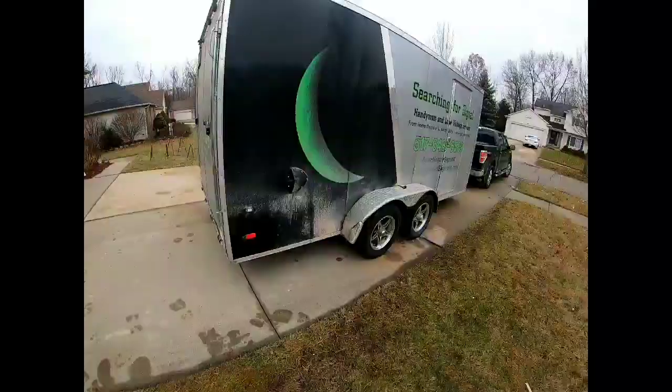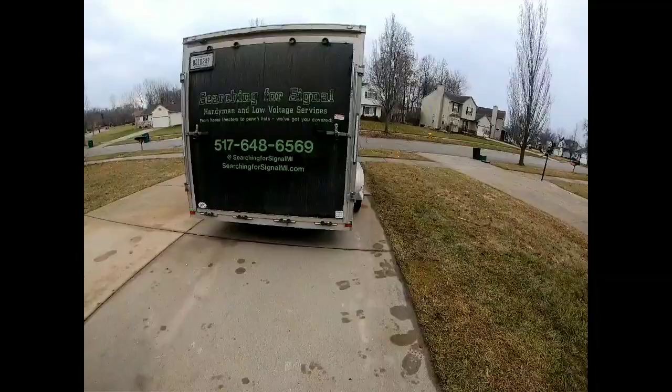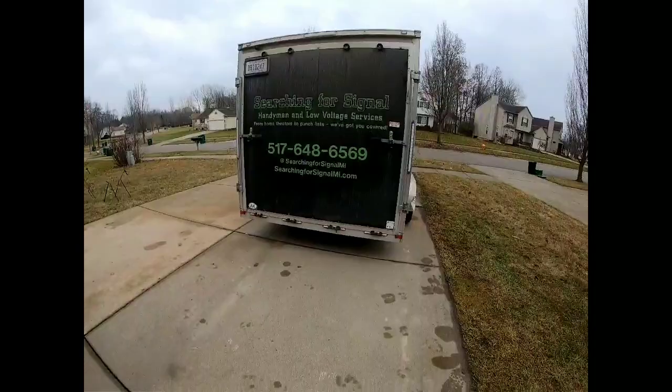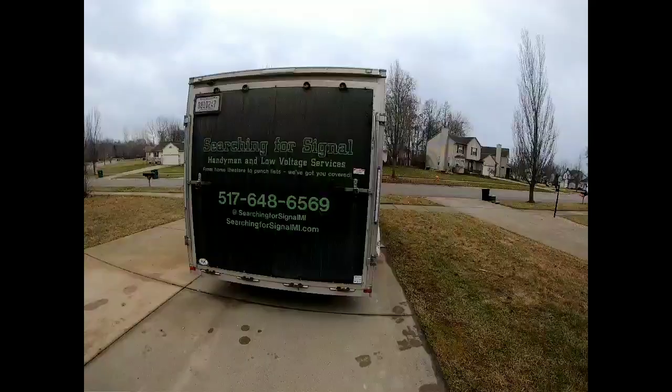This is a ramp door, and between barn doors and a ramp I would never go with a barn door. I went back and forth when buying this but I am completely happy with the ramp door — just because of wheeling off large objects, bathroom builds, kitchen builds. Today I'm actually picking up some more kitchen cabinets. You can back the trailer all the way up to the garage, drop it down, and work right out of it.